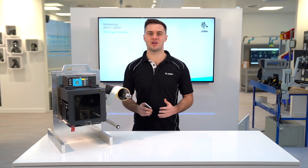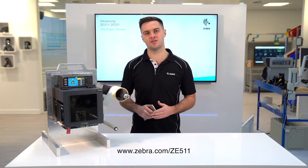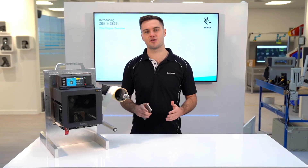If you require any further information about the ZE511, please visit zebra.com/ZE511 or your local Zebra sales rep for more details.